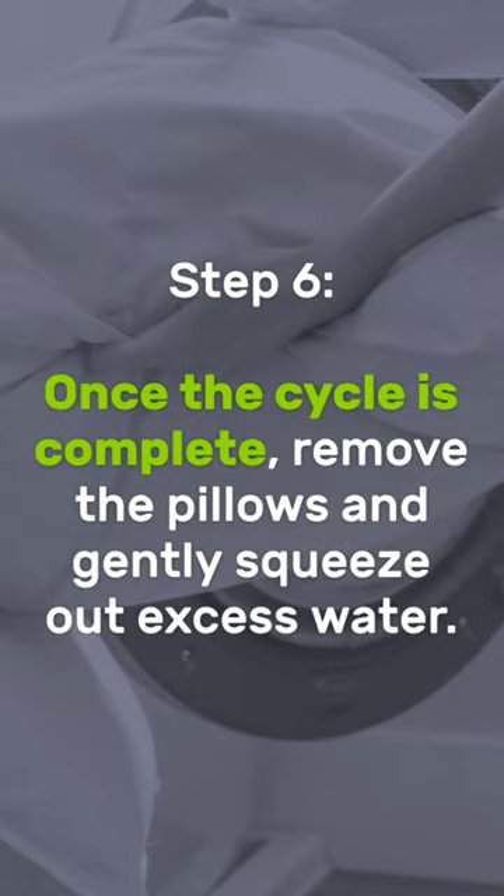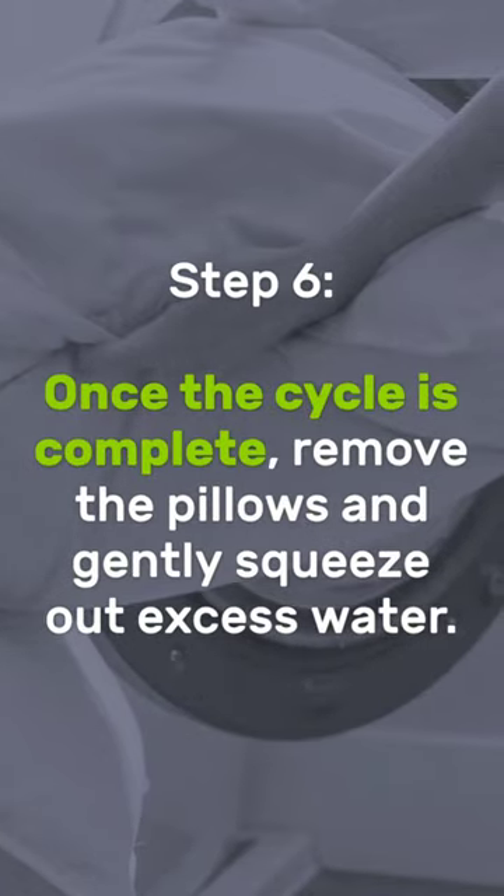Step 6: Once the cycle is complete, remove the pillows and gently squeeze out excess water.